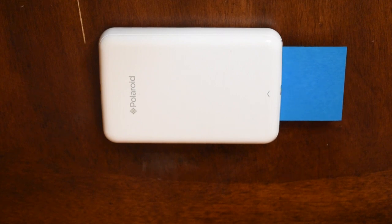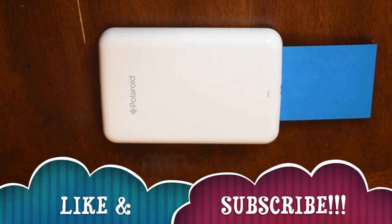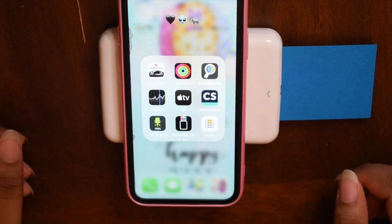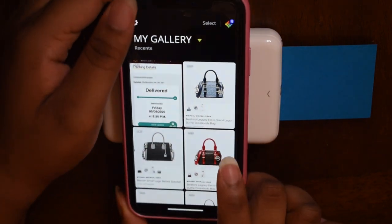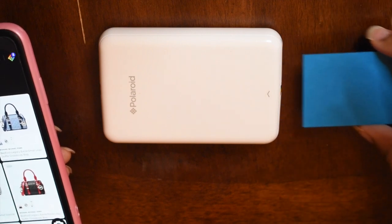While that's going on I'm going to pull up my app. So the app is going to look like this — it might be different for an Android. I color code my apps, so it's a black app with what looks like a picture of the printer with a rainbow coming out of it, and it's called Polaroid Zip. Keep in mind, when you first get it you'll have to connect it via Bluetooth to your phone, because that's how it prints pictures from your phone gallery.